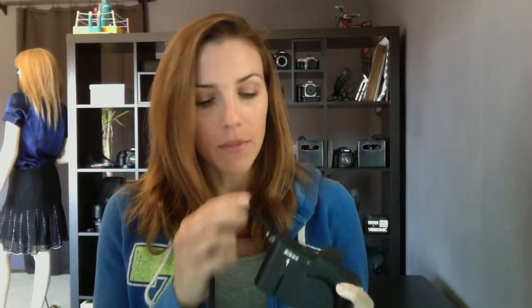I have a V1 here to show you, but it's the same idea with any interchangeable lens camera. The first step is to put on the camera's body cap and the lens's rear cap and the regular lens cap. Look at your manual to see how you're actually supposed to get these on and off.